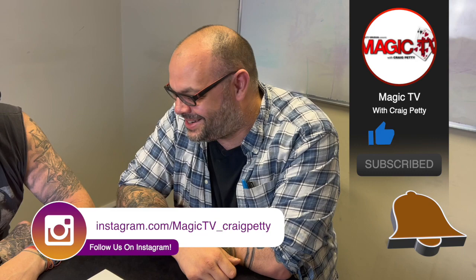Do me a favor — let me know what you think in the comments down below. You want to see more videos like this? Like the video, subscribe to the channel. I'll be back again tomorrow at six o'clock with another Magic Live. I'll see you then.